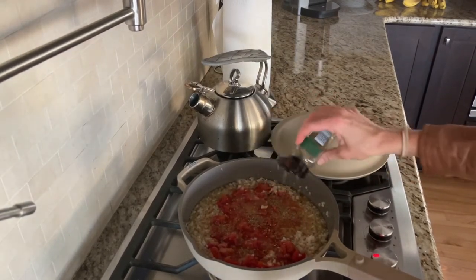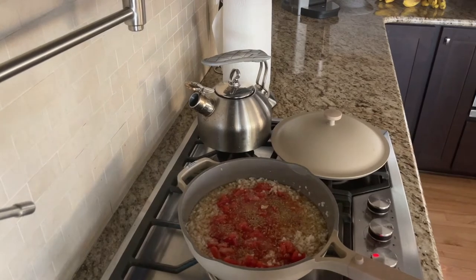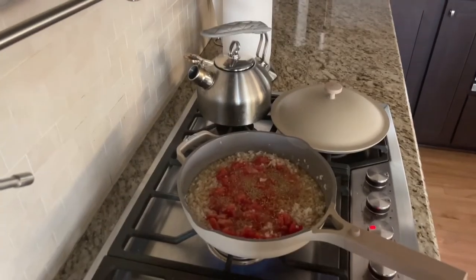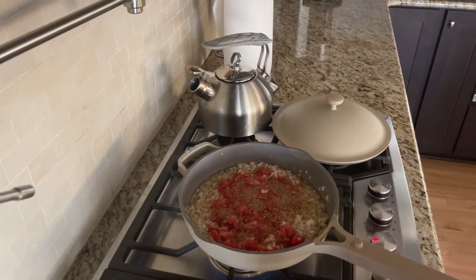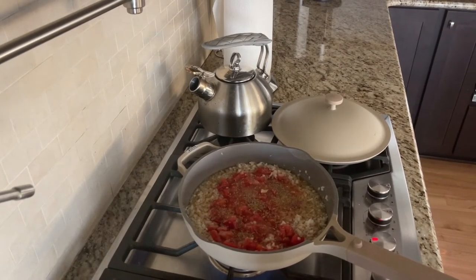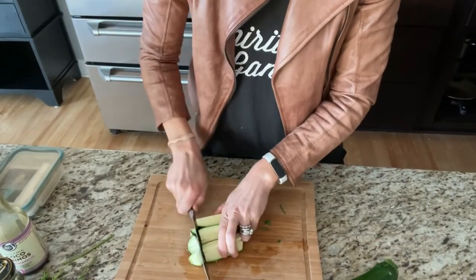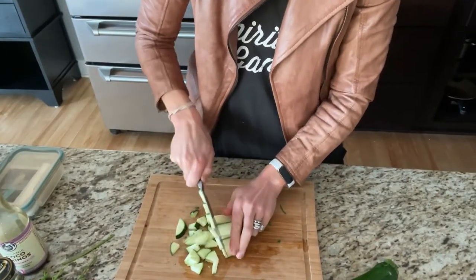We're going to season it all back up — garlic, onion, and oregano. I really hope you guys see how simple it is to use the same ingredients in slightly different ways to make amazing recipes that look really enticing. I'm going to let that come to a simmer and sit for a little bit.